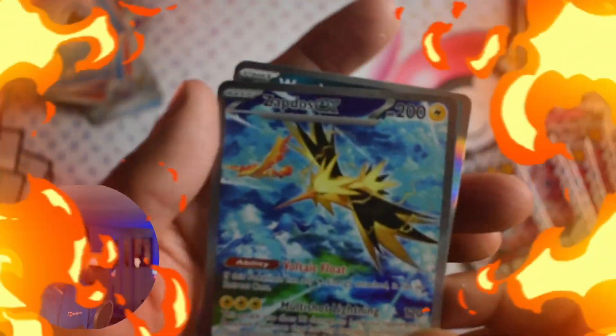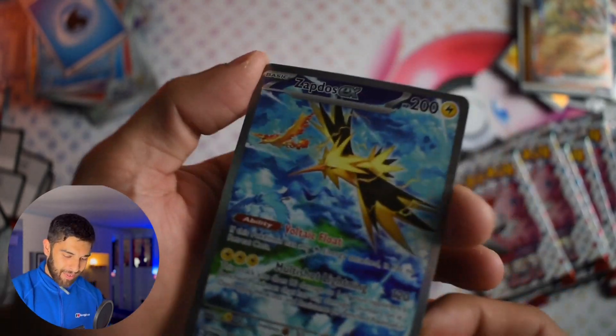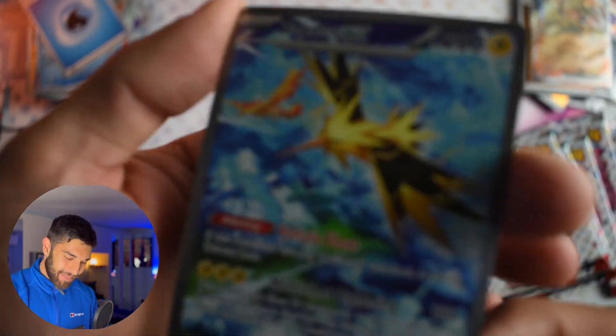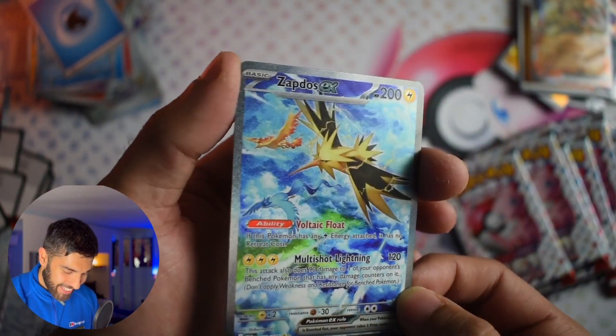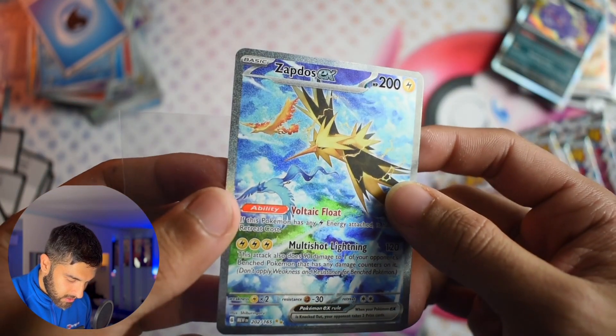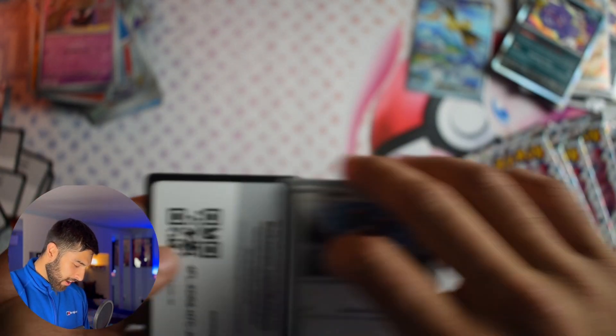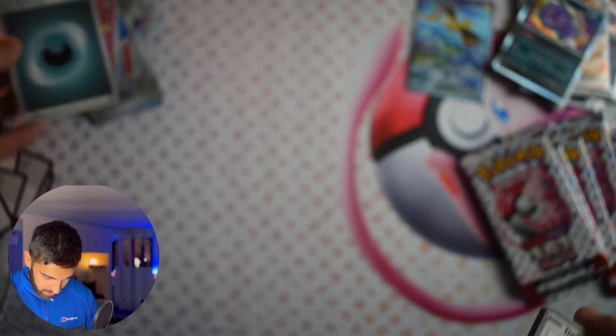Oh my god — we got it! We got it! And I saw something behind it as well. Zapdos EX! Oh my god! That's exactly — we still need Alakazam. And the centering on that is... not great. But oh well — I don't care. We got the Zapdos. Pull of the day so far. I am so happy with that. I just need to timestamp this bit — jump here for the best pull I've done on camera so far.